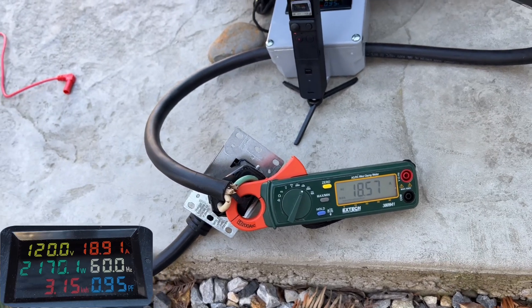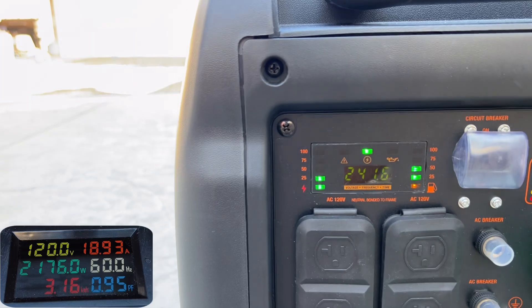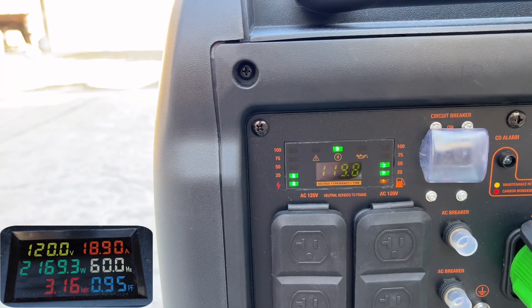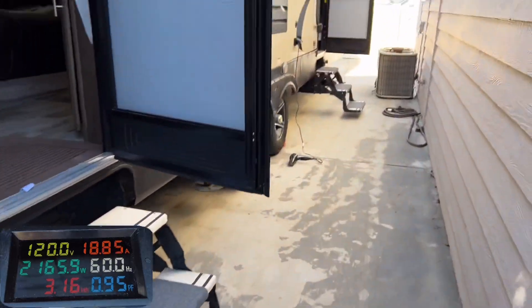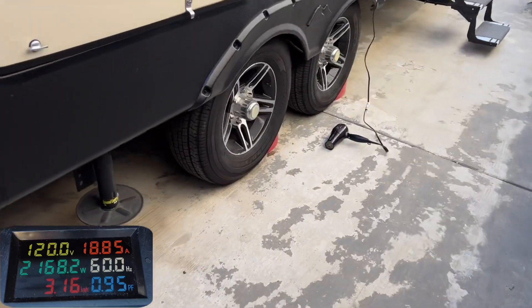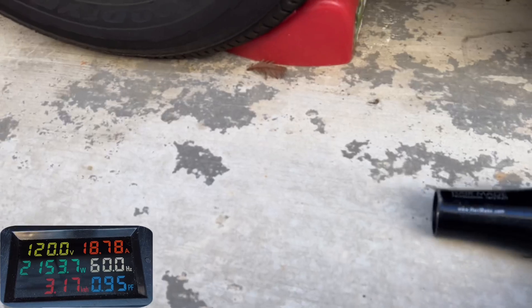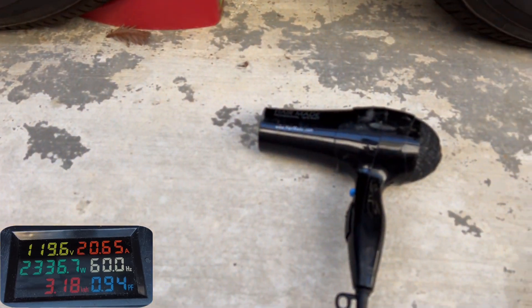The high-dollar meter is showing about 18.6 amps and we're almost at 19 on the other meter. No red lights on yet, and the voltage on both meters is accurate at about 120 volts — all pretty good so far. We'll turn on a few more items and bump up the hair dryer another notch to see how much we can really get from this generator — will it go over 20 amps easily?